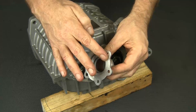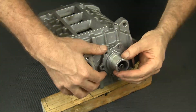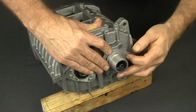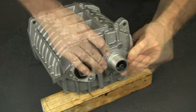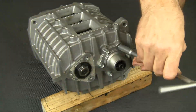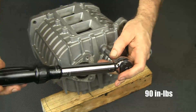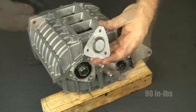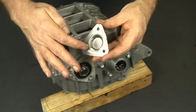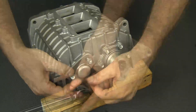Apply sealer to the pulley mount and install it. Snug the bolts in a criss-cross pattern, then torque the bolts to 90 inch-pounds. Repeat on the other cover: sealer, bolts, and torque.